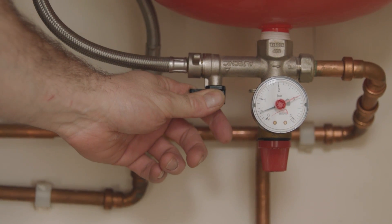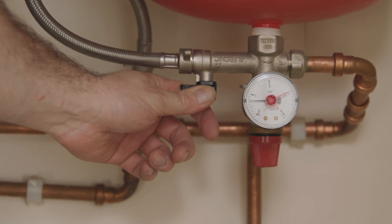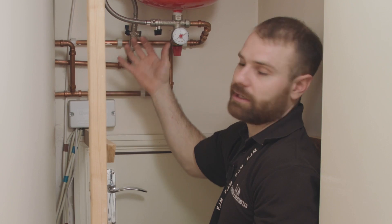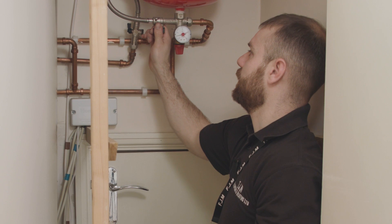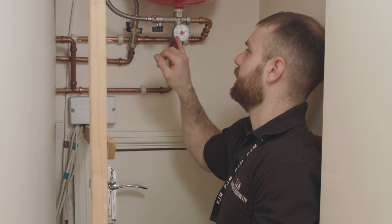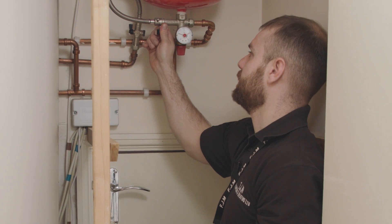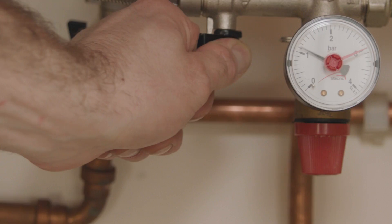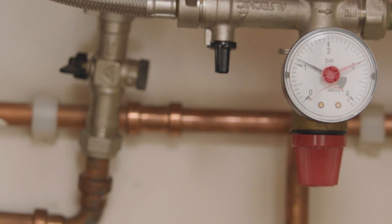Watch your black needle — it will slowly rise, and as it gets to one or just above, you need to turn it off. We can see that needle rising. As it gets nearby we can start to turn it off; there's no rush to do this. It's just above one now, so we turn off one tap, then turn off the second tap.